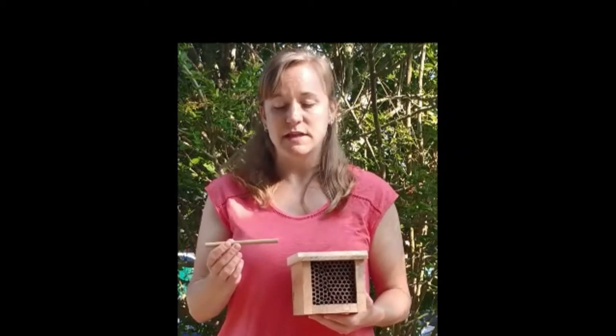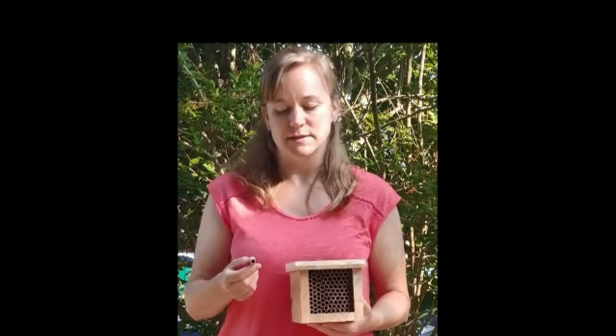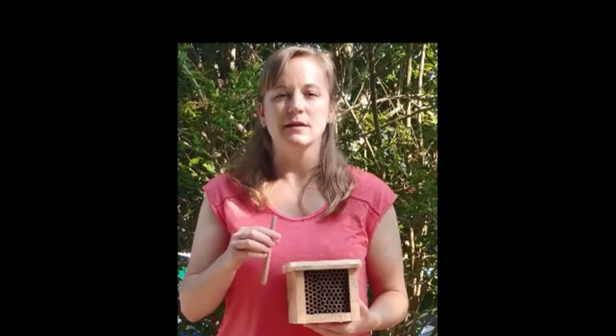Female mason bees will lay eggs in cavities. They look for something like a bug bore in an old log, a woodpecker hole, or a hollow reed. The Welliver mason bee house imitates these cavities with replaceable corrugated tubes sized for the mason bees. Female mason bees will lay eggs in these tubes, creating cells by putting a nectar pollen packet in, laying the egg, and then creating a mud wall — this is where they get the term mason. They are not carpenter bees and cannot excavate their own holes, so they do not pose a problem to your woodwork.